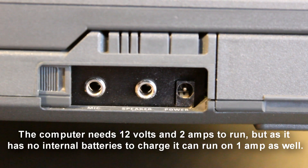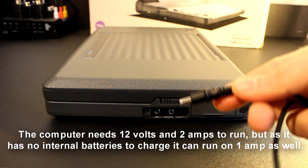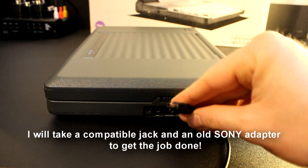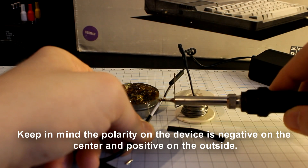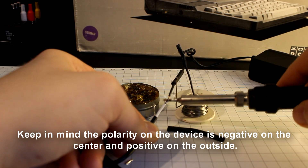The computer needs 12 volts and two amps to run, but as it has no internal batteries to charge, it can run on one amp as well. I will use a compatible jack and an old Sony adapter to get the job done. Keep in mind the polarity on this device is negative on the center and positive on the outside.